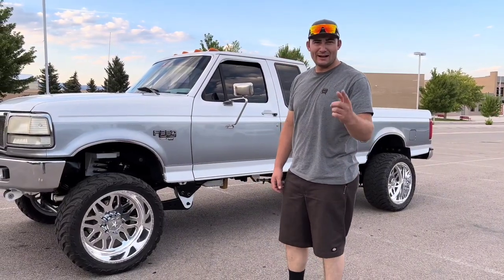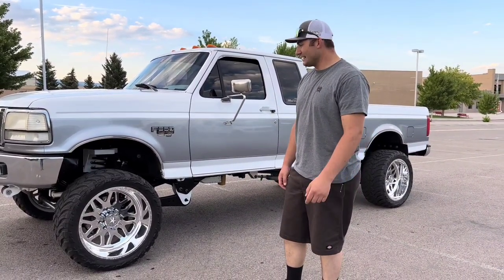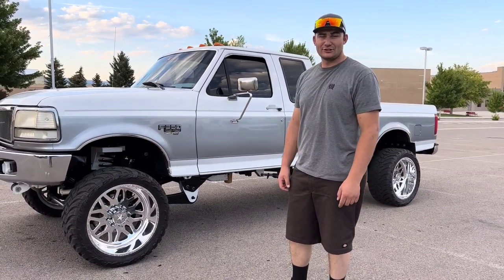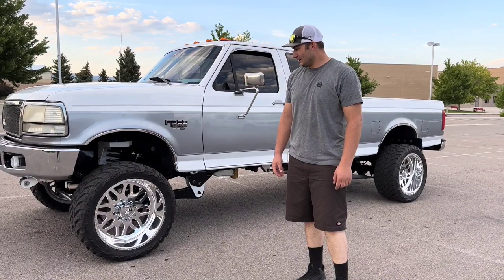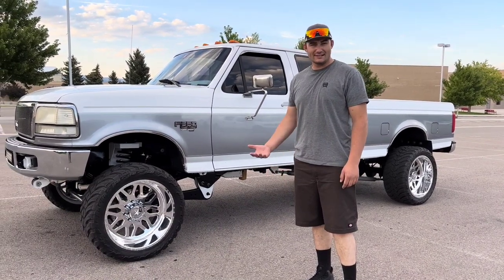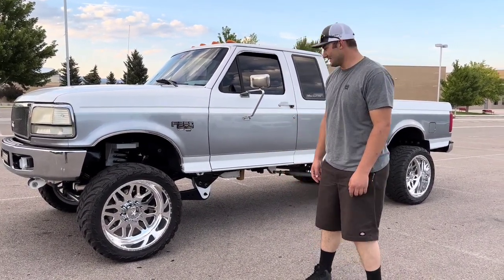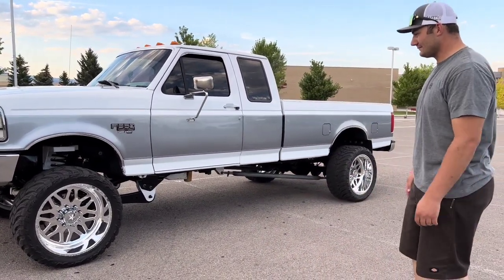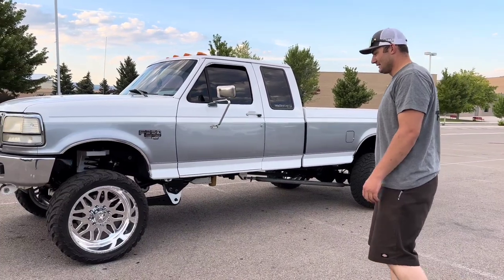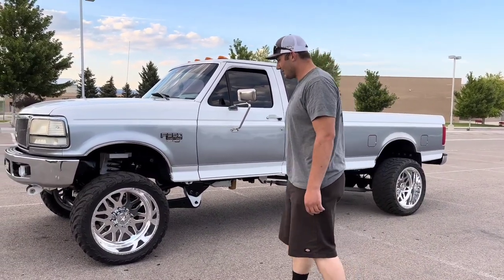What's going on guys, welcome back to the channel. Today I'm going to be doing a walk around of my truck, showing you what's all done to it, explaining what I've done to it and things I'm going to do to it. First off, it has American Force wheels, 22 by 12.